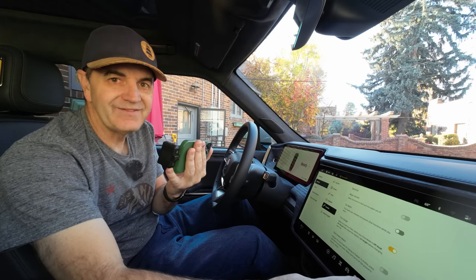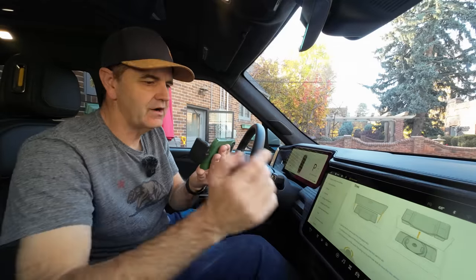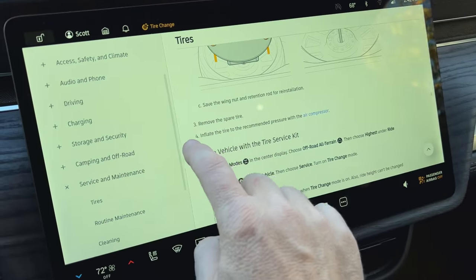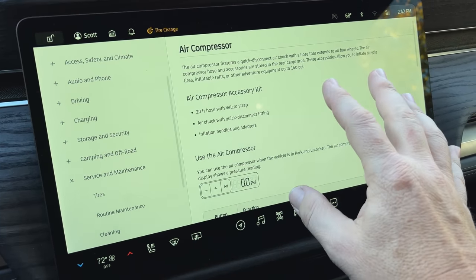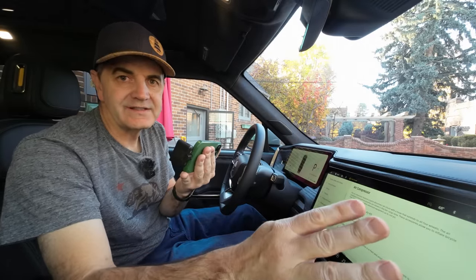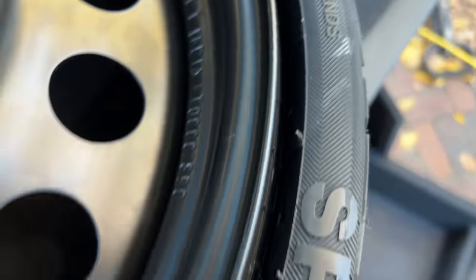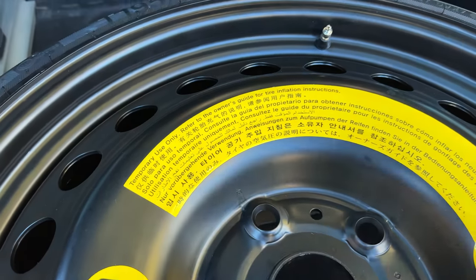I'm looking in the manual now to see about inflating the tire. There's quite a bit in here showing how to get it out and prep it, and at the end there's this sentence: number four — inflate the tire to the recommended pressure with the air compressor. That's all it tells me, but I can click through to the air compressor section. I already know how that works because I've used it many times. The only thing I really need to know is the tire pressure. I look on the tire itself, but there's nothing obvious saying exactly how many PSI it needs. It does say it's made in the Netherlands. I've looked on both sides — it just says refer to the owner's guide.